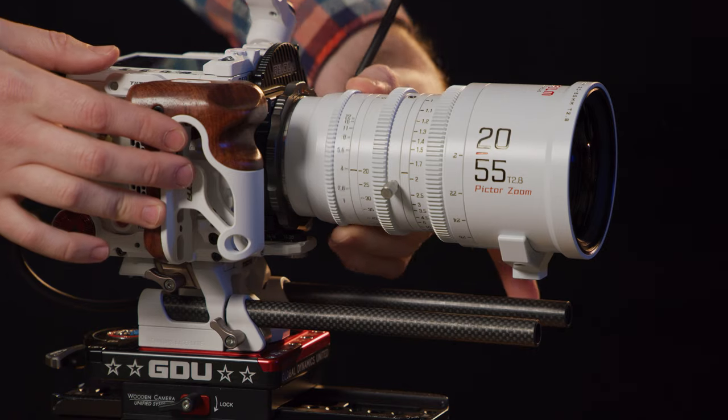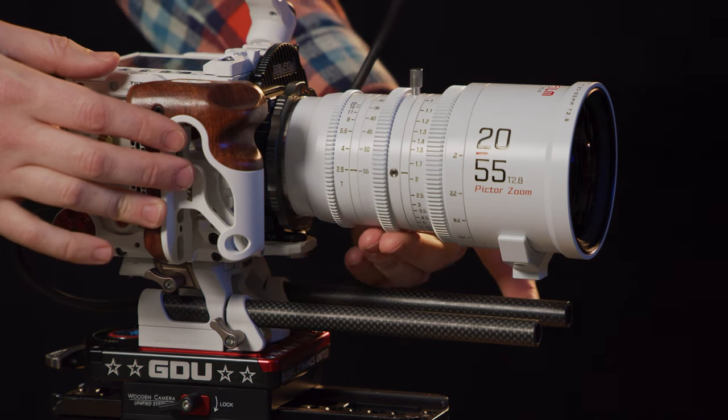DZO Film, who earlier this year released the Pictor zooms — which we were shooting on — just released their Vespid primes, a full nine-lens kit you can get, with a 10th 16mm lens coming later this year. Those individual lenses cost roughly the same as the iRixes, about $1,250 or so, and the kits are pretty well discounted. They're very popular right now, a lot of people trying to be the first to get them.